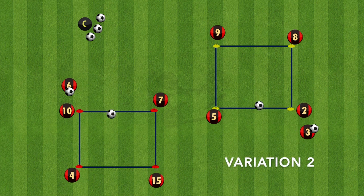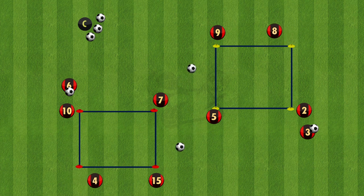In this second variation, the first pass goes into the other square but then plays it out wide and then back into the middle for the number 4 and number 8 this time to collect it on that third man run.